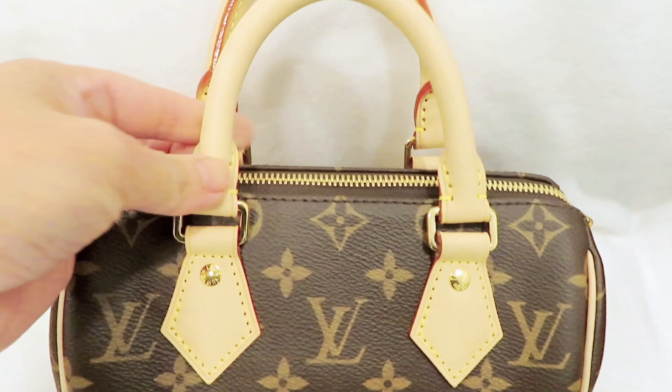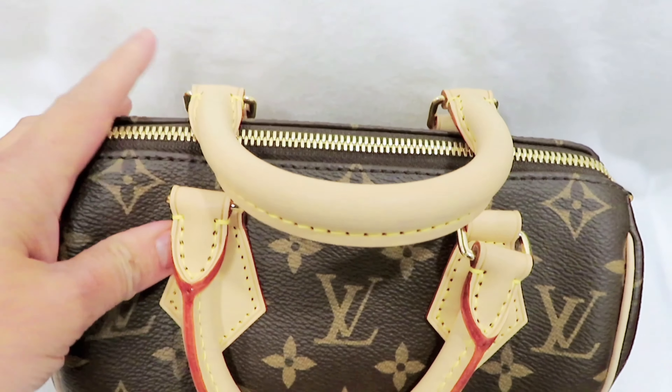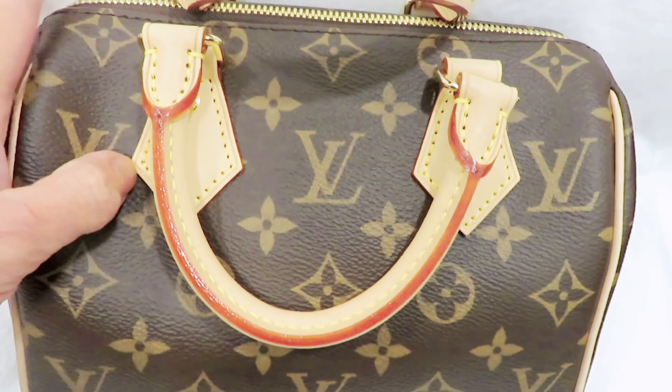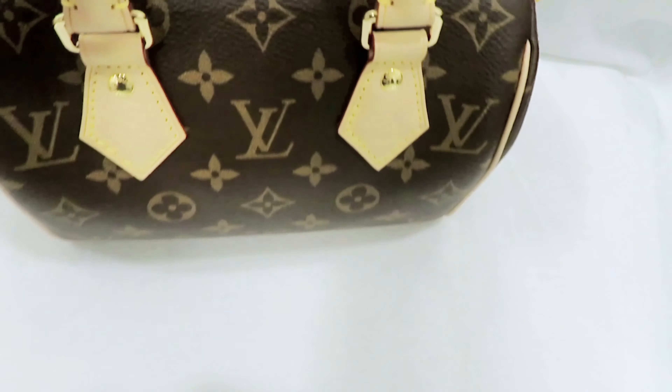Moving on to the next type of bag I would like to avoid — it's bags with a lot of Vachetta leather. Some bags have Vachetta leather on the bottom and handles. I'm kind of afraid to use bags with a lot of Vachetta leather because this leather is untreated, so it's very easy to pick up dirt and get watermarks. When I use this type of bag I have to check the weather, whether it's going to rain or snow. I still have one — the Speedy 20 — and you can see the handles have Vachetta leather.